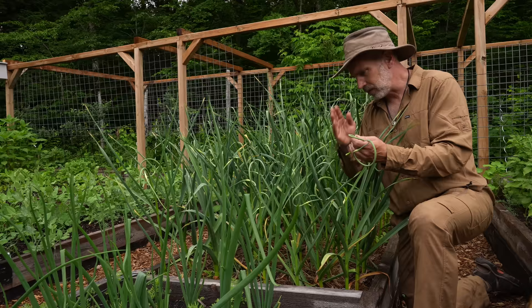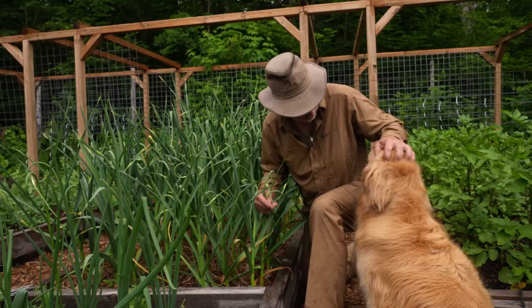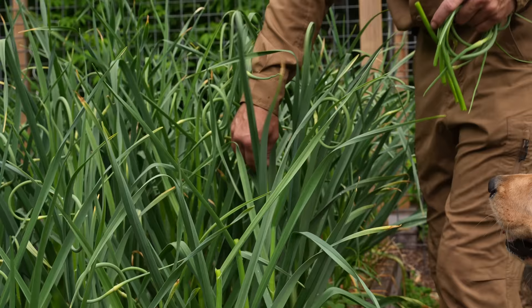We'll freeze dry the scapes and make a powder, or just chop them up, freeze dry them, and they'll stay green. We can add them to our stir fries. And Todd — what are you doing? You're hot, eh? We're gonna have to go swimming again. It's been so humid the last few days, which the bugs love and we do not. Anyway, I'm gonna get this done and then we'll go for a walk and a swim. Kelly's Beach.